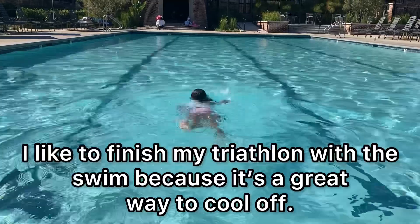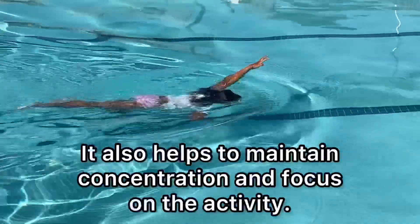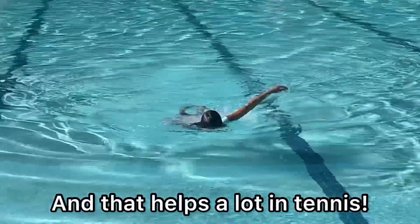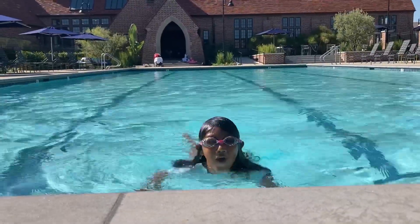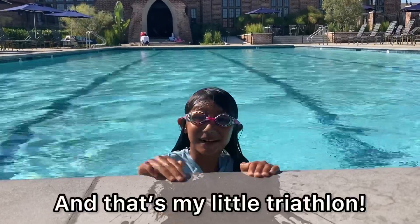I like to finish my triathlon with the swim because it is a great way to cool off. It also helps to maintain concentration and focus on the activity, and that helps a lot in tennis. And that's my little triathlon!